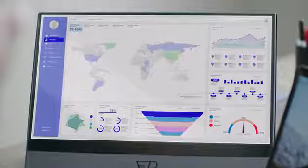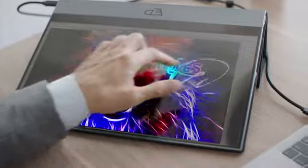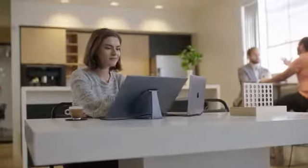The Espresso Display has a high-res touchscreen that looks and feels great, meaning you can get creative whenever and wherever creativity strikes. And snap on our mount go to the Espresso Display to get that perfect viewing angle.